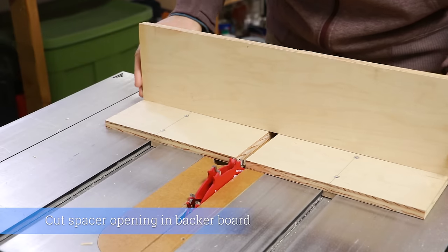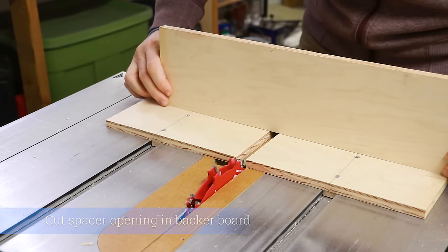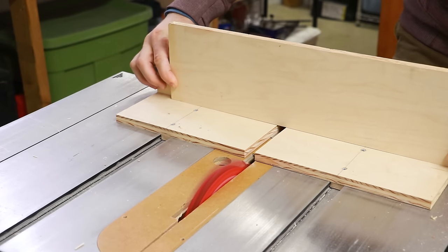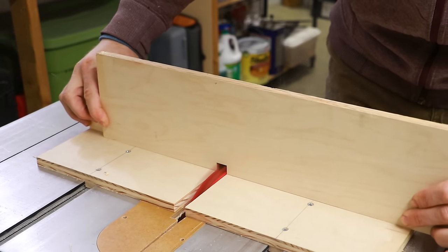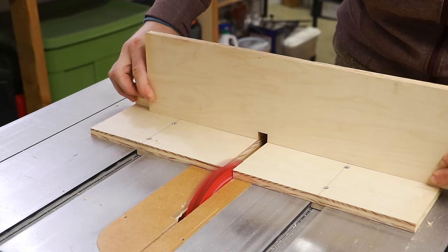The next thing I need to do is cut the spacer hole into the backer board. I'm going to put the backer board on my sled just a little bit to one side, which will be the opposite side into which I want the spacer to sit. I slid it to my left because I want my spacer on the right. I'm going to cut the spacer hole with the dado blade just as it was set in the previous clip.